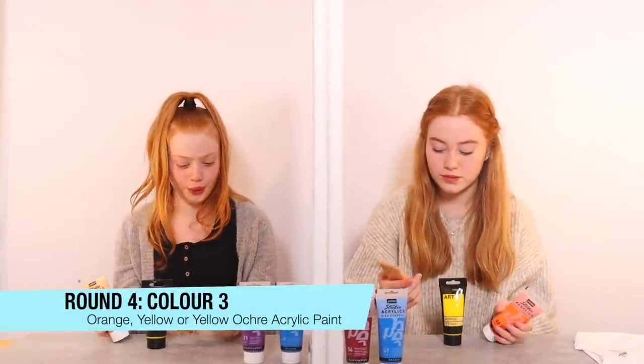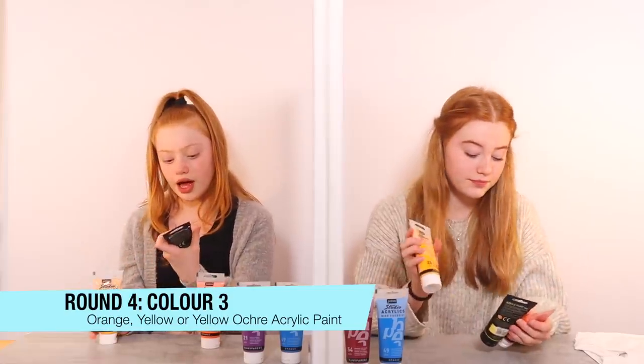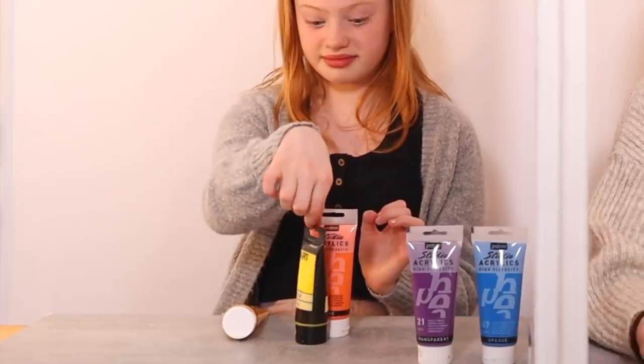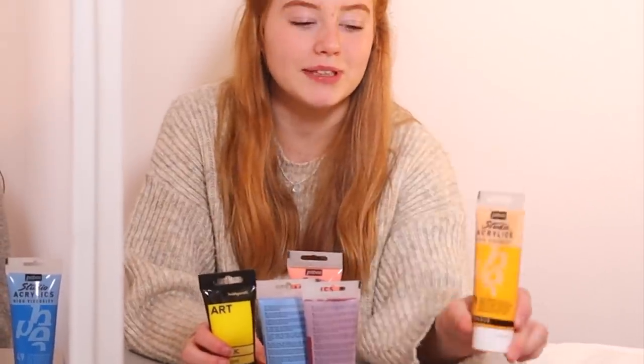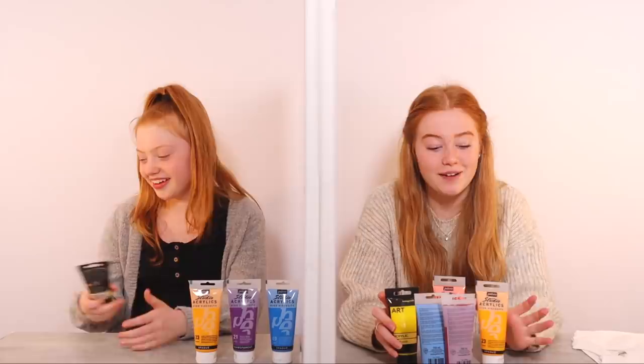Round 4. We have a really neon orange, a really neon yellow, and like a mix between the two — a mustardy kind of yellow. This is very tricky because I'm looking at my colours and I don't think any of them will match. I think she's going to pick this one and this is the one I don't want. This is different to what we've ever done before because they're all the same colour type. I think this one looks the best with mine and I actually like this one. I'm going to pick this one. So I'm picking this one and I'm picking this one.